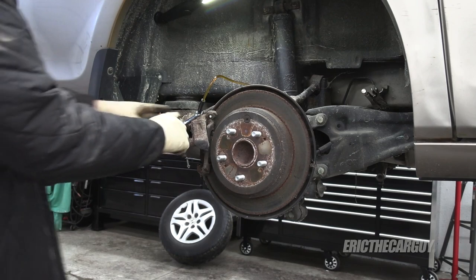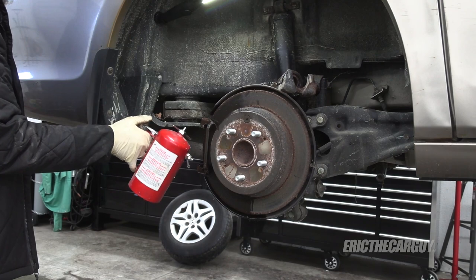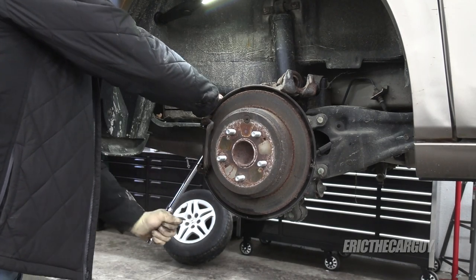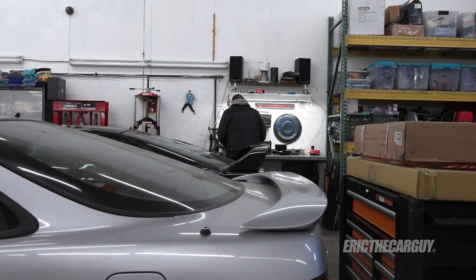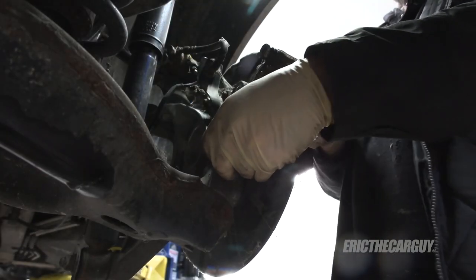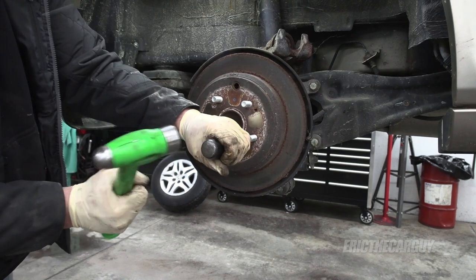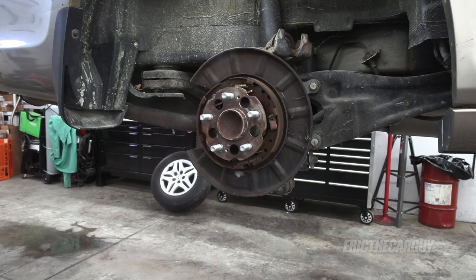Happy to see that the piston compressed — that means the caliper should still be working. The top slide pin is the frozen one on this side too. Do what you can to try not to mess up the boot. Wire wheel time. Looks good — perfect.